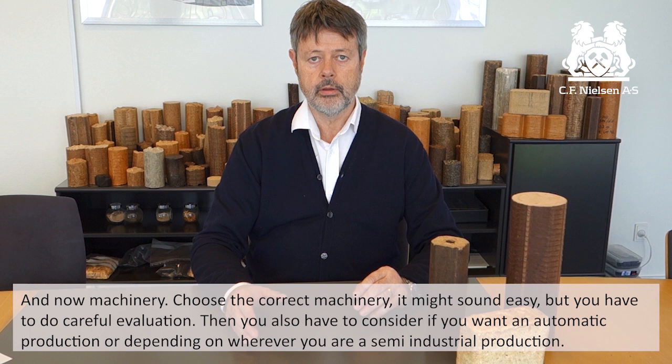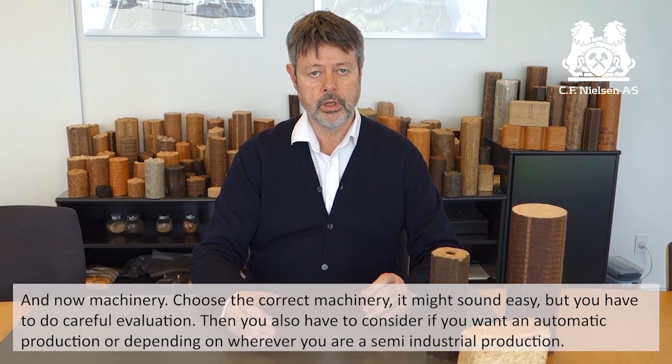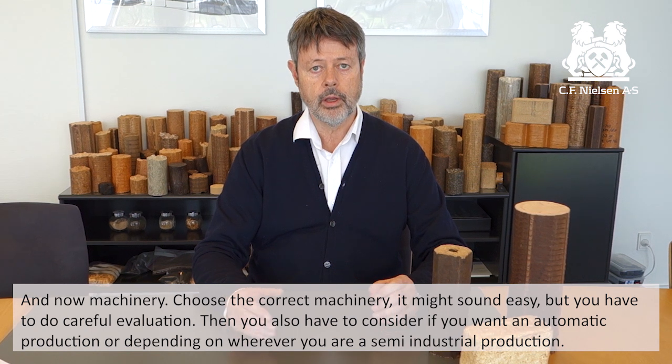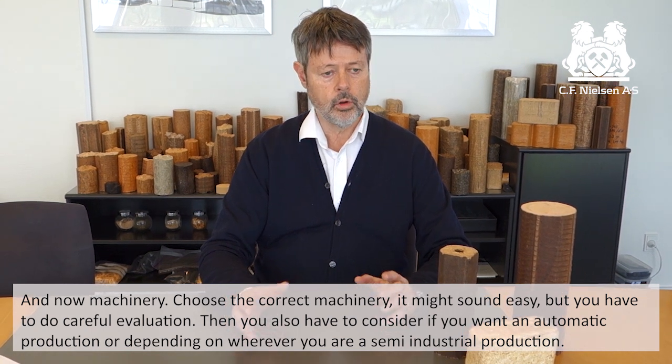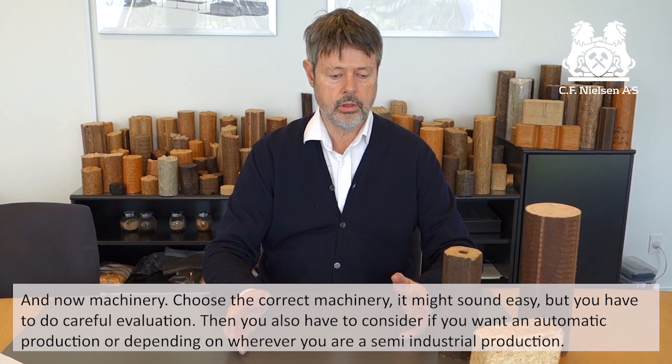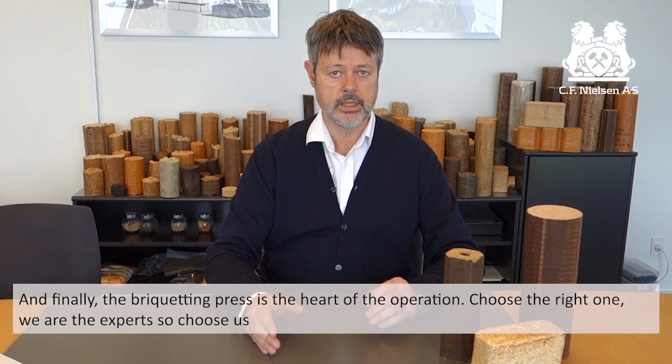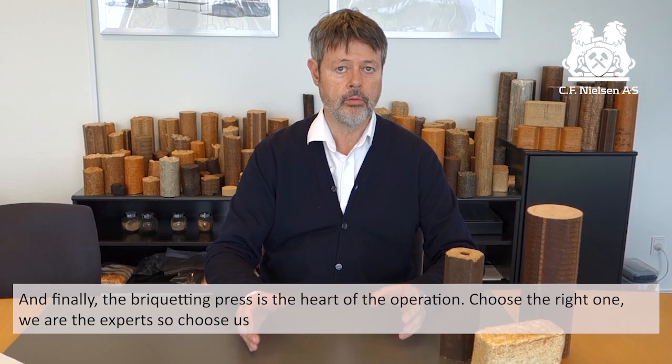Now machinery — choose the right machinery. It might sound easy, but you have to do a careful evaluation. You also have to consider if you want automatic production or, depending on where, maybe semi-industrial production. And finally, the briquetting press is the heart of the operation — choose the right one.